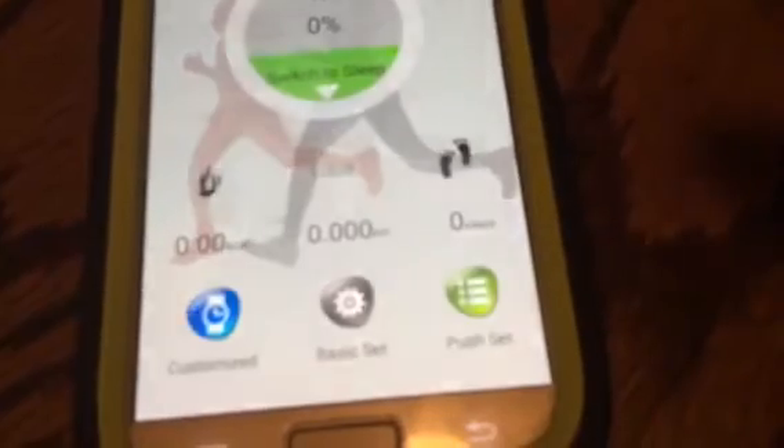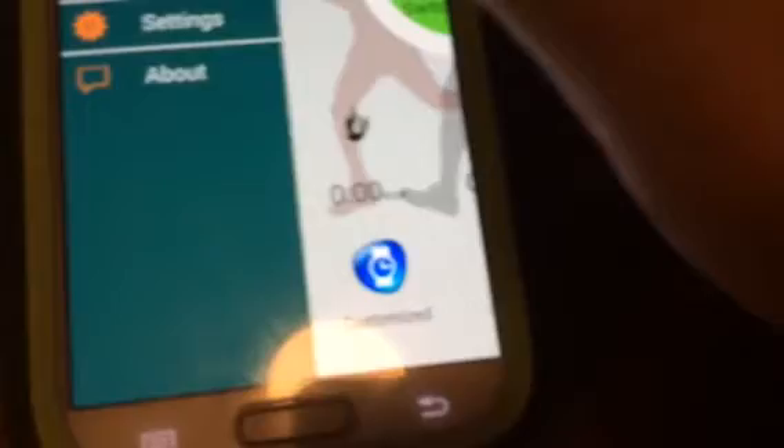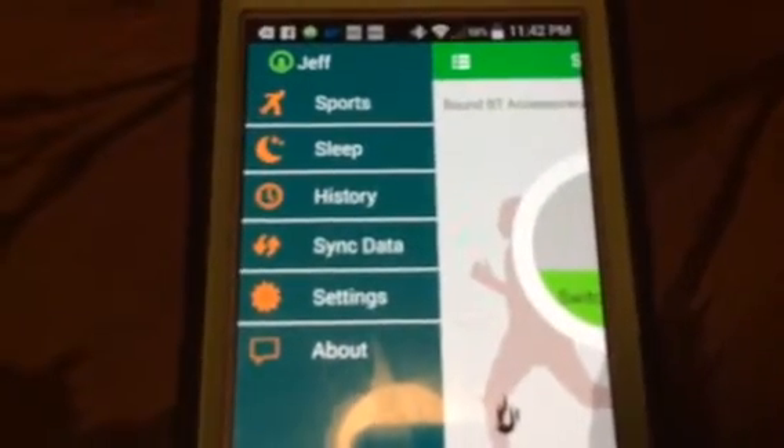Once you're in the app, go to Push Sets and put a check beside notification service. Hit back, and you'll see a couple of options — My Bond and My Basic Set. I have check, check, uncheck, and check. Try that out.